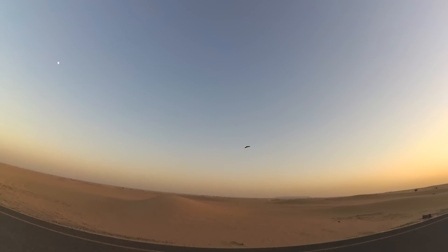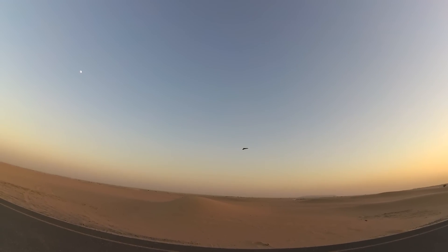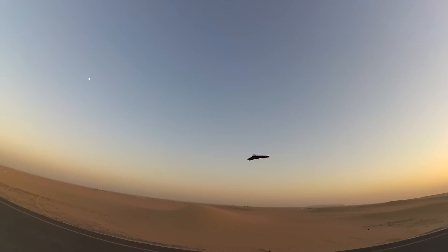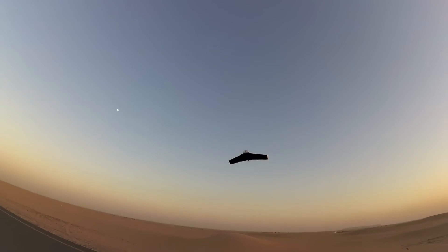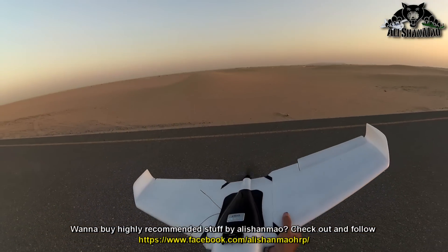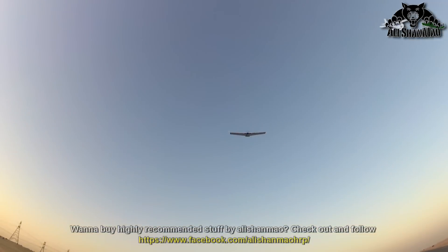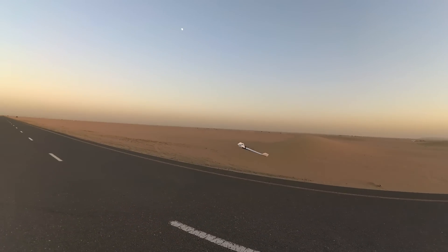It's hovering, people — check it out! It's not going forward and it is not stalling even. We are going to hover here. I love doing this thing with the ZOHD Orbit, and it is just this easy to land.